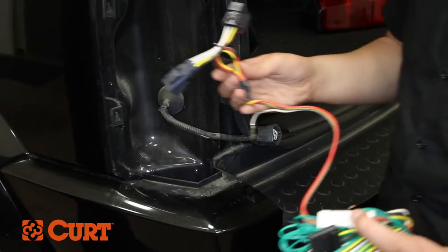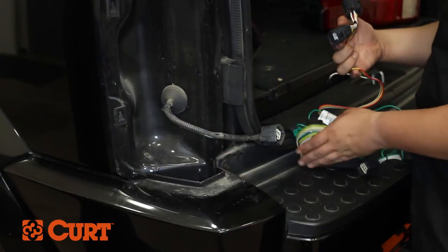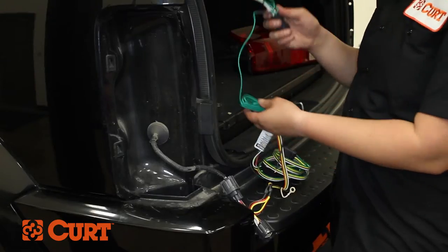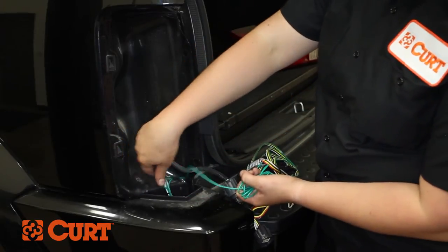Starting on the driver side, insert the T-Connector end with the yellow wire between the separated taillight connectors. Make sure the connectors are fully inserted with the locking tabs in place. Route the T-Connector end with the green wire down through the opening under the taillight assembly.